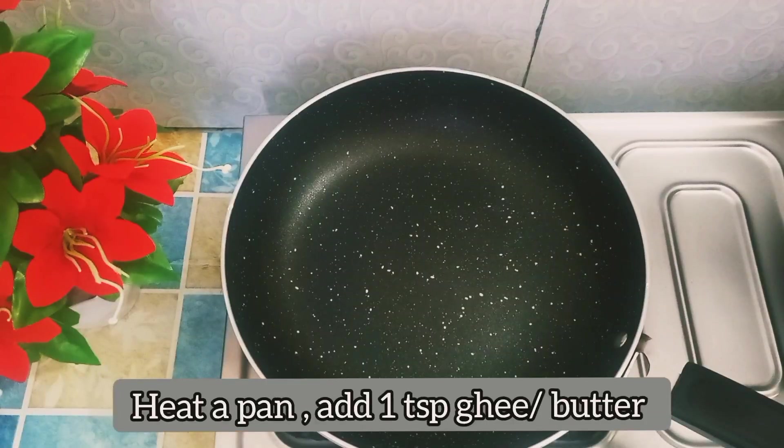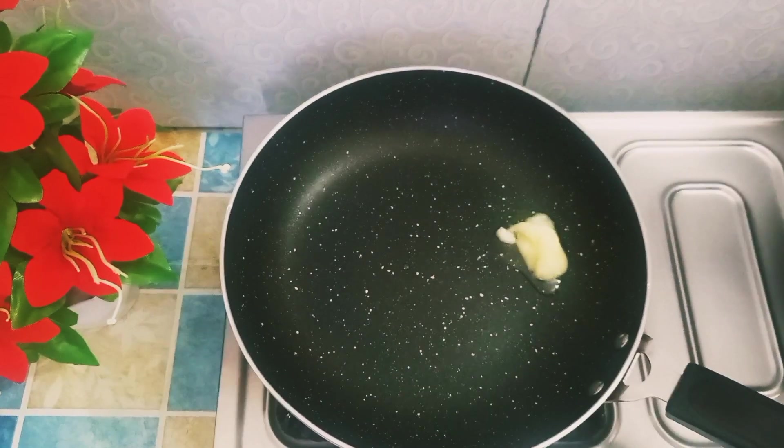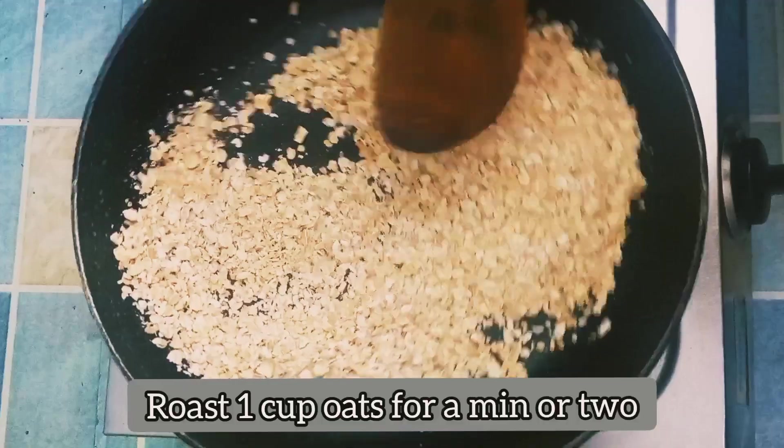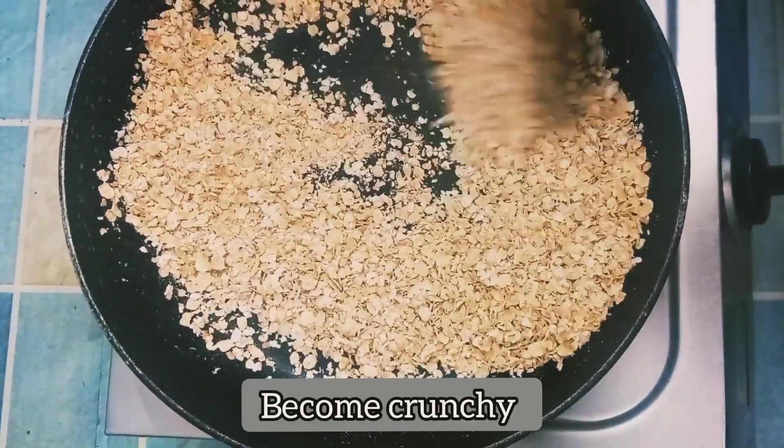In this pan, we will add 1 teaspoon of ghee. We will add 1 cup of oats and roast for 1-2 minutes.